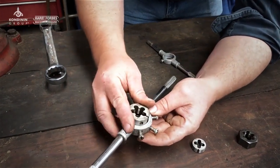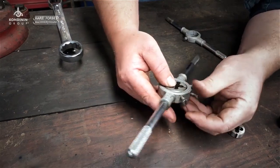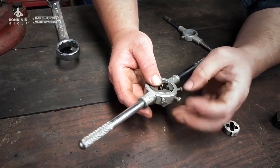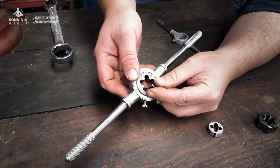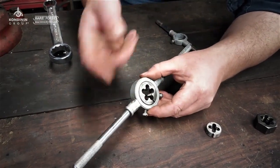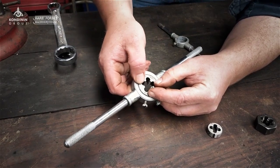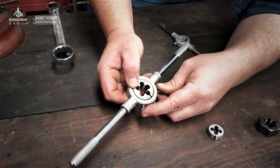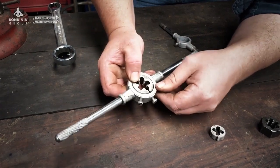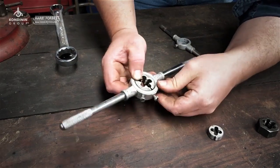It goes in this split die holder. The idea behind it is by tightening these nuts against that central screw, you can shrink this in slightly. So you can start off, cut a thread, and then reduce the diameter as you go. It's also handy if you want to make a reasonably tight thread or a reasonably loose thread by simply adjusting the tension on those screws and backing that one off as you close the gap up.